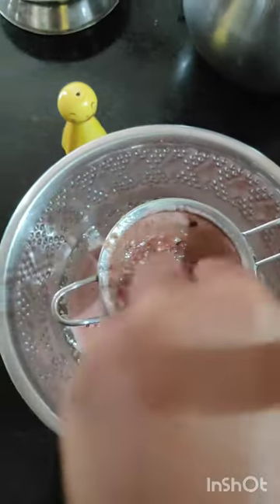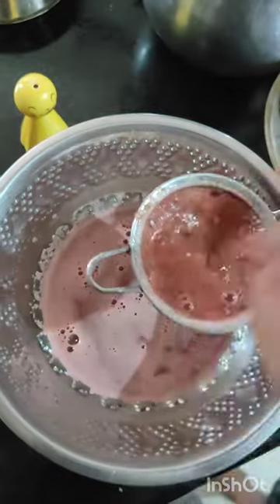Then, add a nice strainer. You will get a nice watermelon juice. We will add ice cubes in the juice.